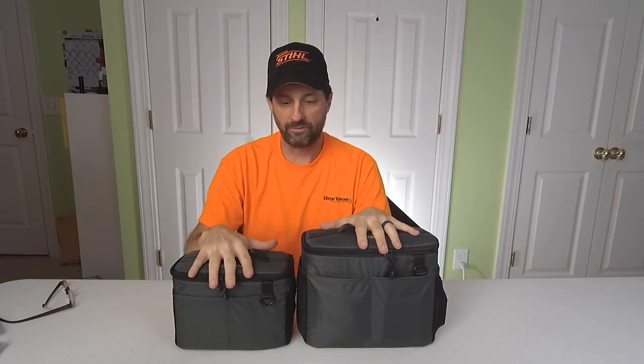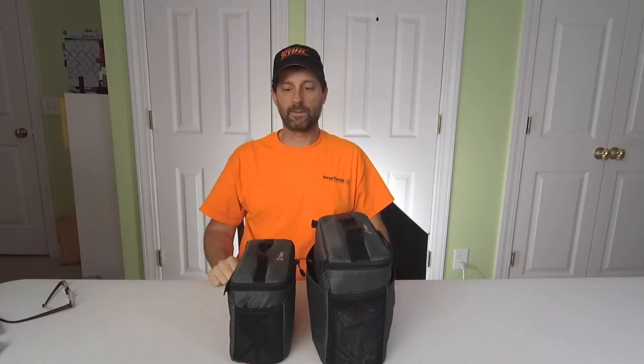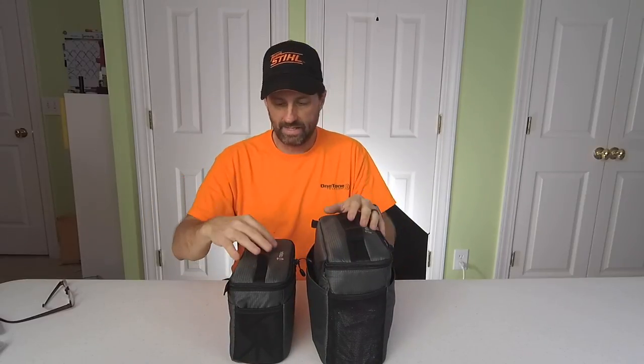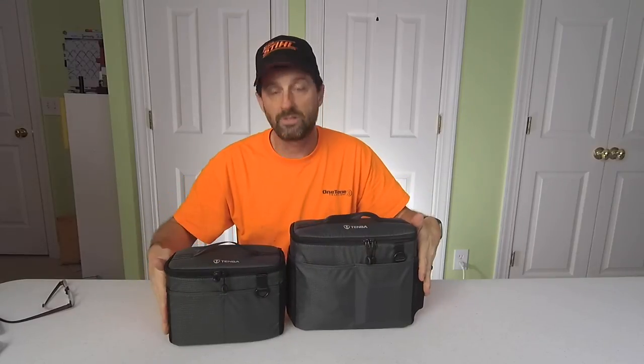And kind of, if you compare them, this is what you're looking at here. This is the 10, this is the 9. So there's quite a bit of difference between the two, you can see that here. Constructed the same way, same type of setup, zipper lids, pouches on the back, pouches on the front, pouches on the sides.